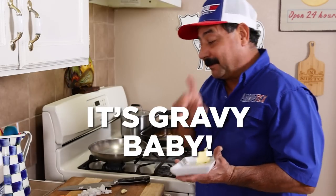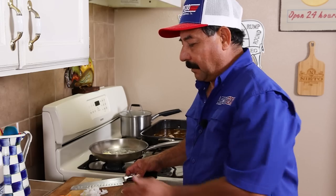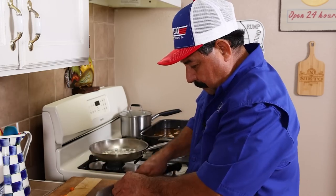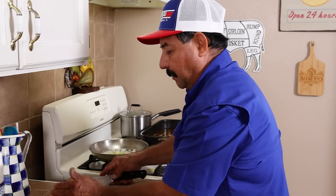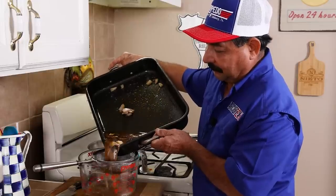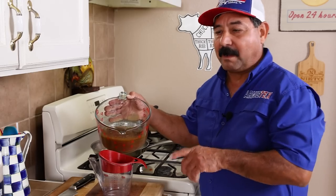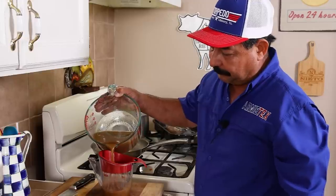I'm no gravy expert but I did my research. We're going to start with about a quarter stick of butter, about a quarter cup of onions, one garlic clove, about a quarter cup of celery, and about a quarter cup of carrots. This is Arnie Tech's gravy. We're going to drain the drippings — look at all those drippings. While it's still a little bit warm I'm going to pour most of it into a fat separator.